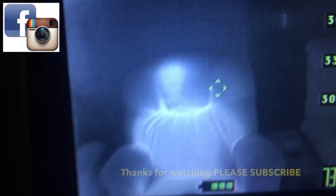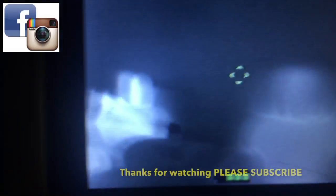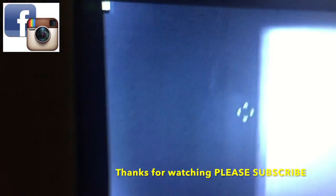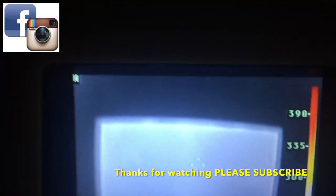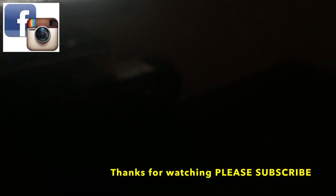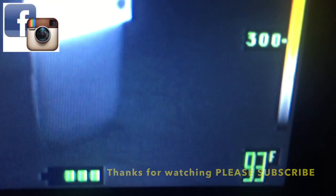But look at this — check this out. You can still see the body of the person from the residual heat. TV right here — it's just hot. It's not even that hot; down here is a lot hotter. That's the receiver — you can see how hot it is. I'm shining a light on it. There it is — 93 degrees. Alright you guys, take care, bye.